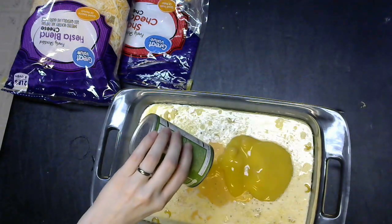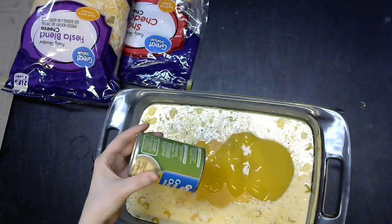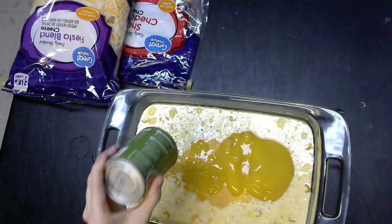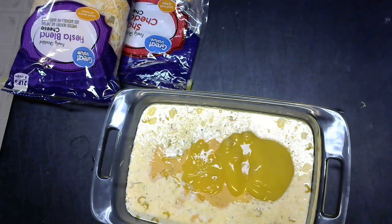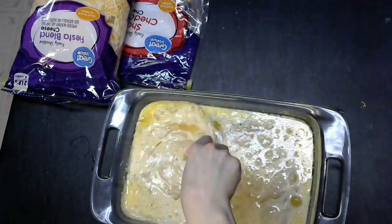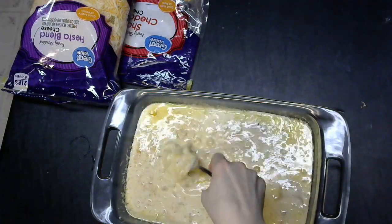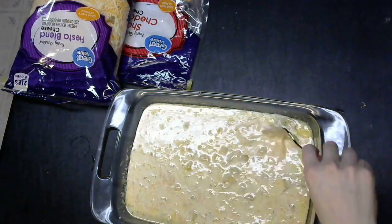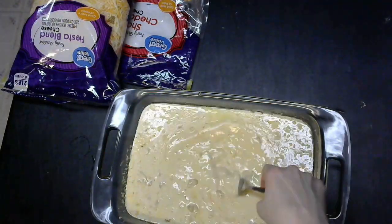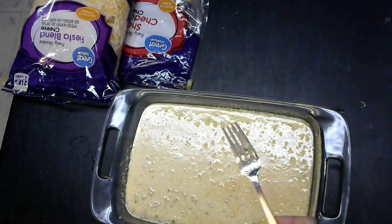Then we want to add our cream of chicken. This really adds some good flavor in there. There are some small chunks of chicken in it, but not so large that you'd notice. You're going to want to mix that thoroughly — we don't want any chunks in this macaroni and cheese. We want a nice thorough blend until it's one consistent color.